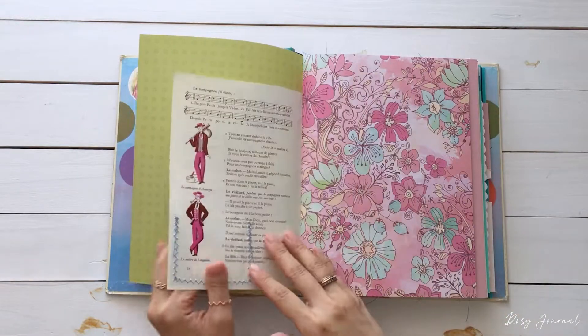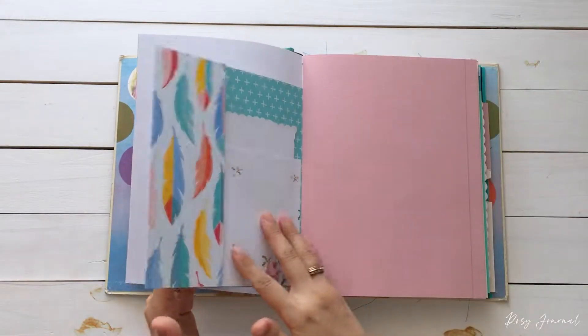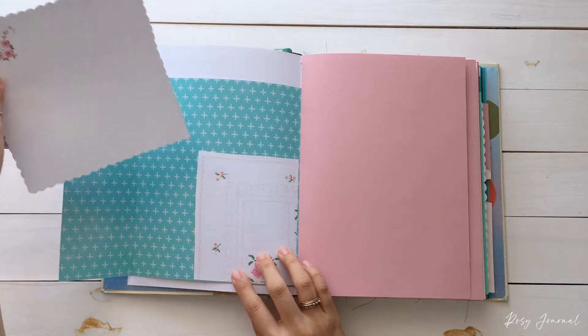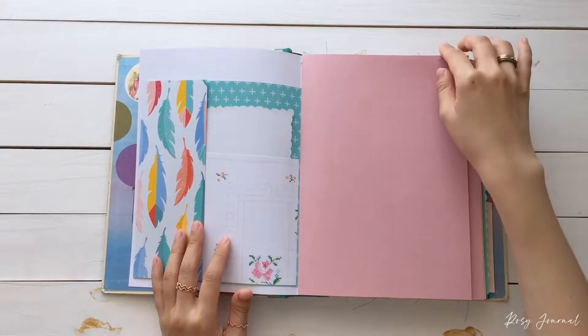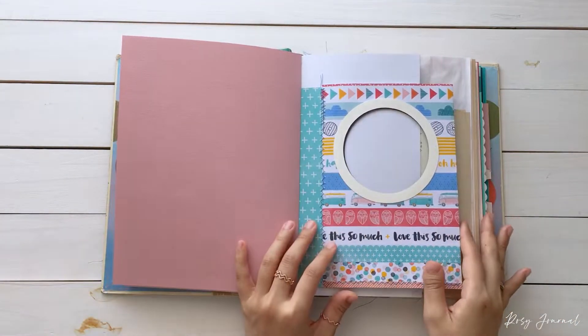So this book as well has mixed papers and is embellished with song elements and my vintage linen printables, but in turquoise and pink colors. A folder with a tuck spot in it. I love Scala Vintage Linen. Color paper. Window pocket.